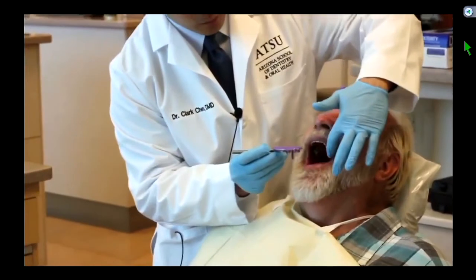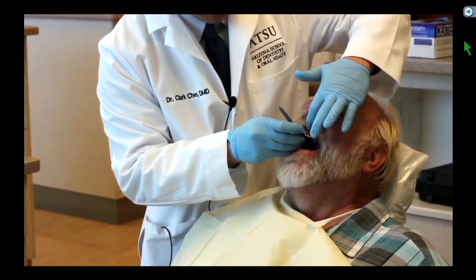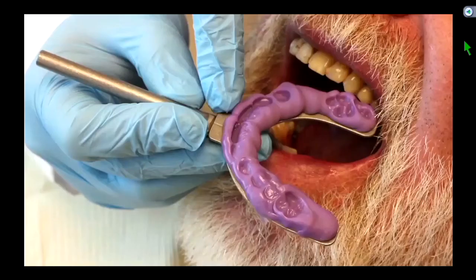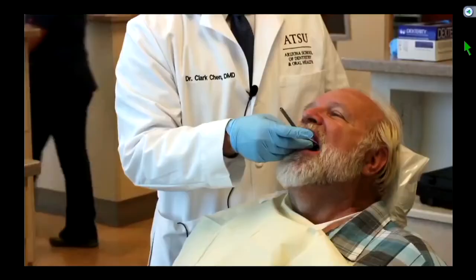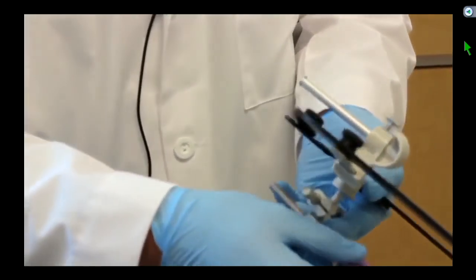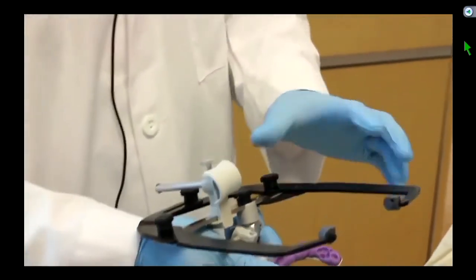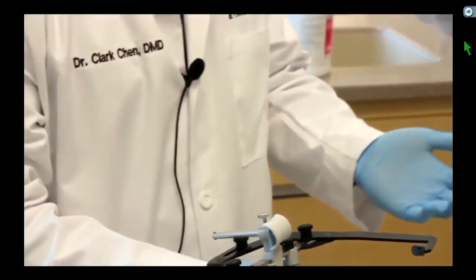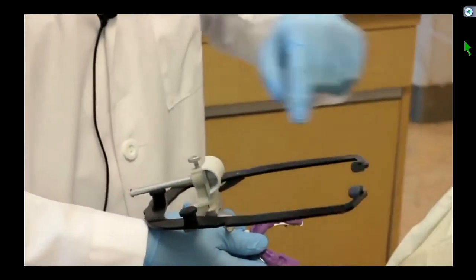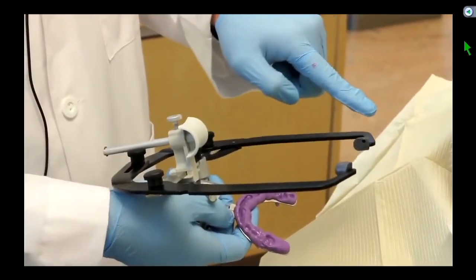I'll go ahead and lean your head back. We'll retract here. There's a little line in the front with the bite fork — I just want to line that up with the midline of teeth 8 and 9. I'm just going to gently hold that in place until it sets for about a minute and a half. So I've inserted the bite fork into the appropriate slot. The way I like to explain this procedure to the patient, because it looks a little scary, is I'll describe it as a tripod.